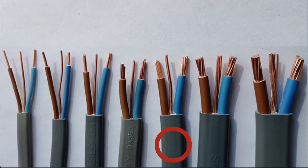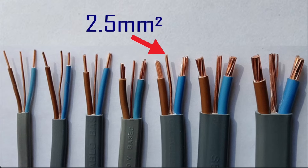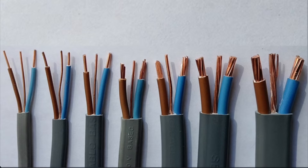Cable number five has live conductors of solid stranded copper, and these are 6 millimetres squared. The CPC is 2.5 millimetres squared. So we can see from these first five cables that if a conductor is between 1 millimetre squared and 2.5 millimetre squared in cross-sectional area, its construction is solid copper. When we go above 2.5 — in other words, to 4 millimetre squared and beyond — it becomes solid stranded copper. That cable is 6 millimetre squared PVC PVC twin and CPC cable with a 2.5 millimetre squared CPC.